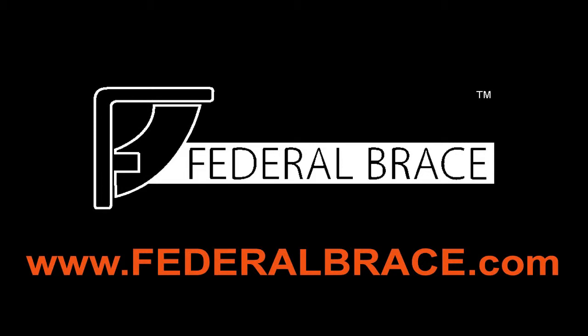www.federalbrace.com. That's it. Thank you.